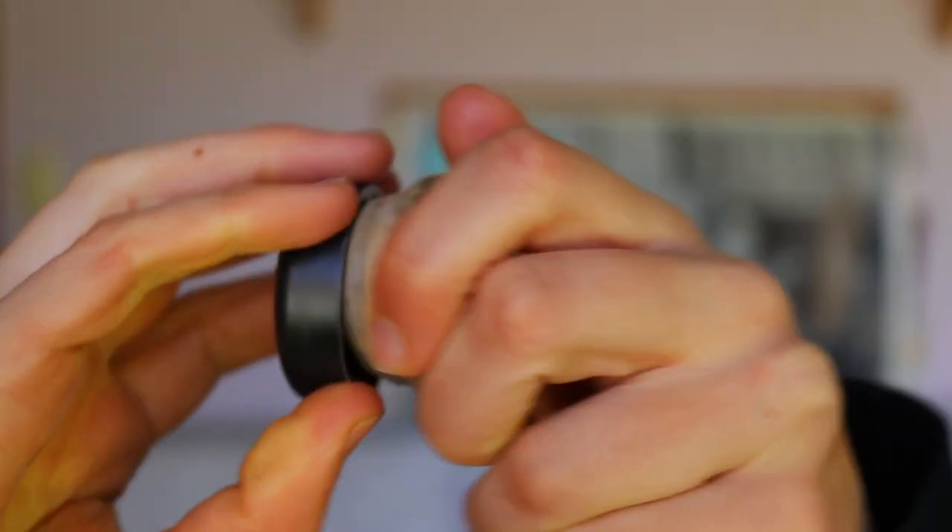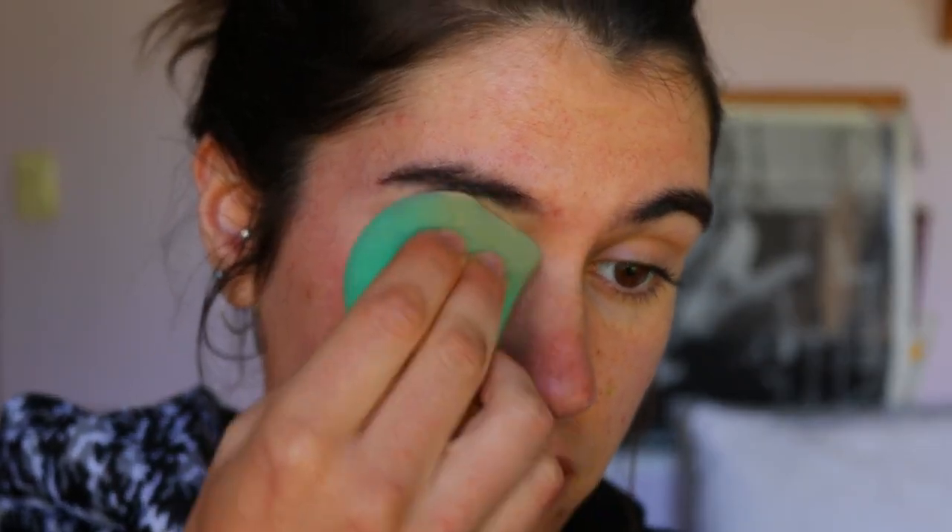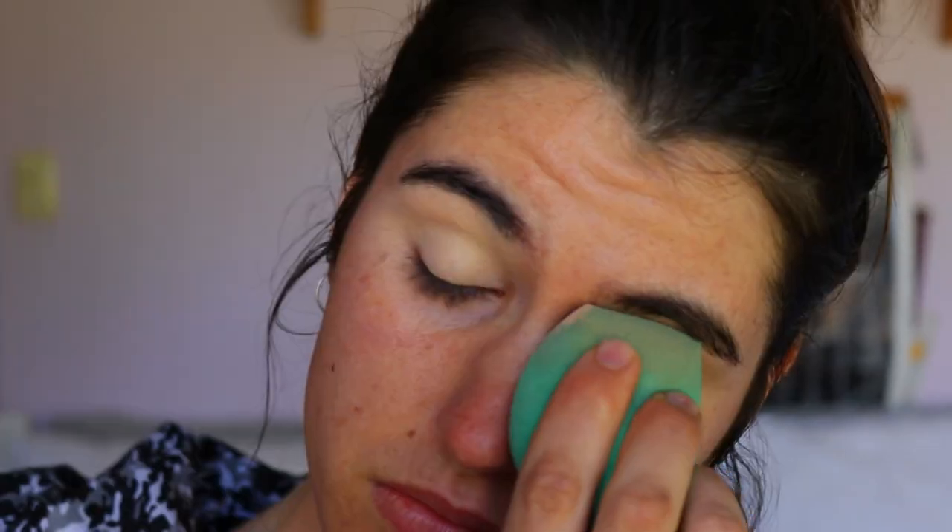First things first, I love to start with my eyes because I use tape to get my wings nice and sharp and do them really quickly. So first I'm going to prime my eyes using my MAC Soft Ocre Paper and a beauty sponge, dabbing it all over the lid to conceal any veins or redness or anything like that.